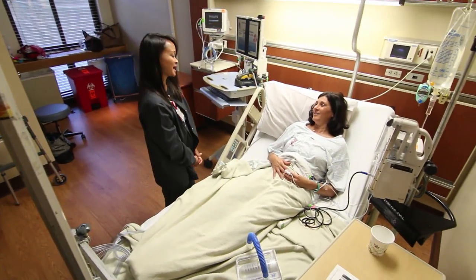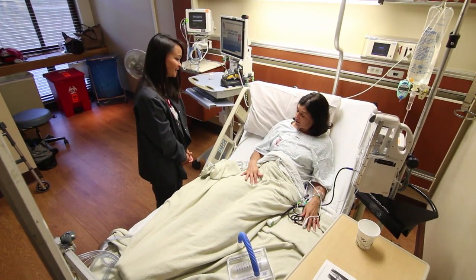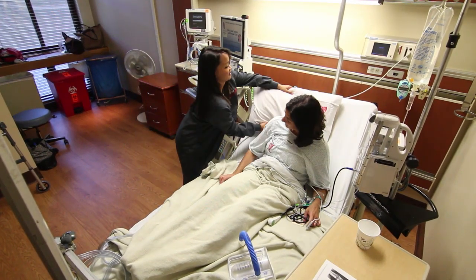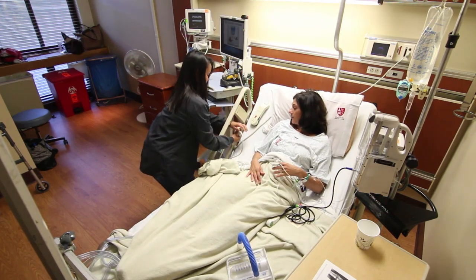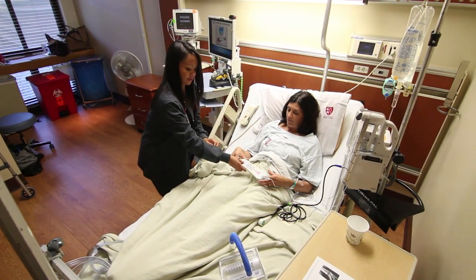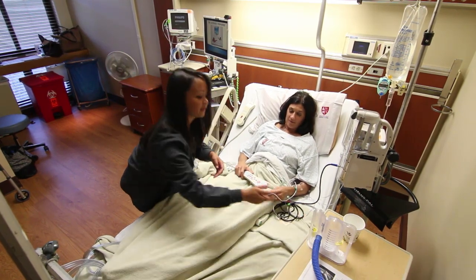To ensure that your needs are being met, a member of the nursing staff will be checking in with you at least once every hour to check your pain, to assist you with your waste elimination needs, to help you to reposition yourself, and to ensure that items around you are within your reach. This is a good time to ask questions or voice concerns. If you need assistance before hourly nursing rounds, please indicate your specific needs using the nursing call light system at your bedside.